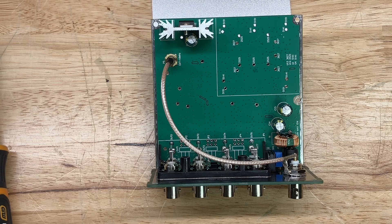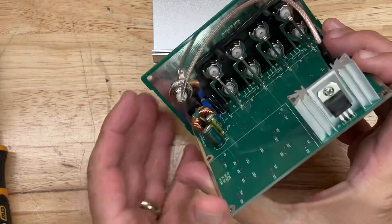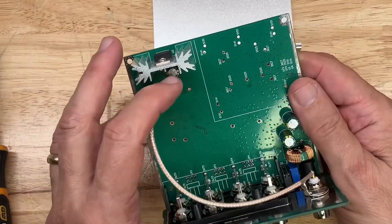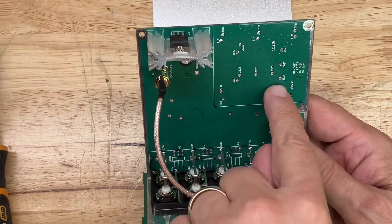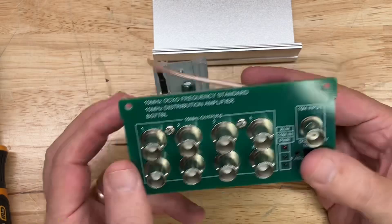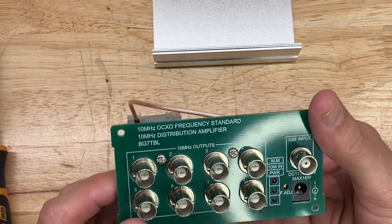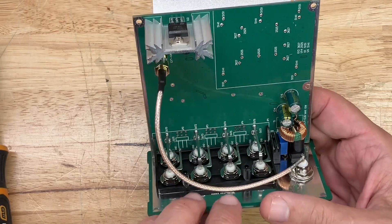Here's the inside of the distribution amplifier. We have a big heat sink with a 7805 — that's a 5-volt regulator chip. So it takes the 12-volt input and drops it down to 5 volts, and there's some more capacitor filtering. On this board there is a spot for another OCXO oven reference oscillator — one option is to get this distribution amplifier with its own built-in 10 MHz oscillator, so you could use it as a standalone frequency standard and distribution amplifier. This one does not have that option.